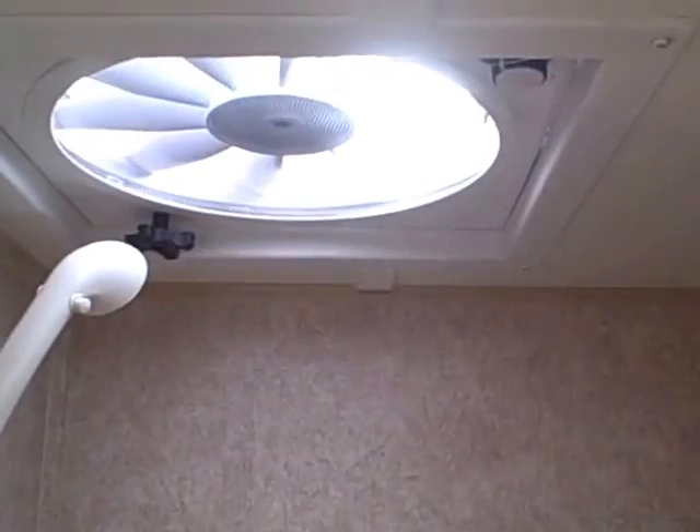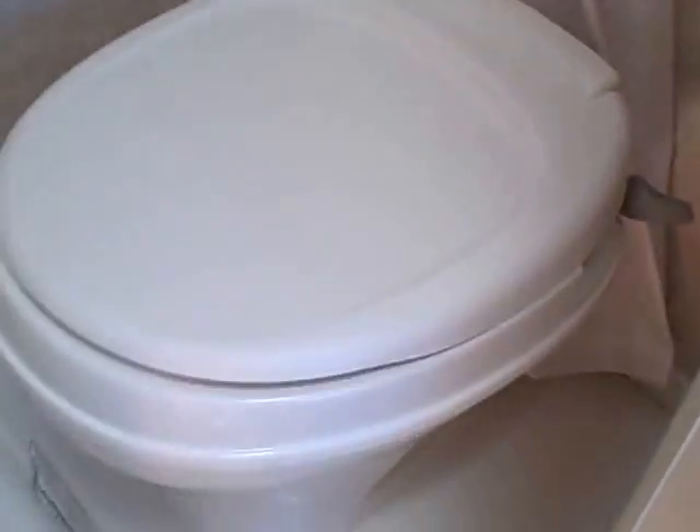We've got our bathroom — there's a shower plate on the floor so you can shower right in here, with the shower hose right there. Fantastic fan on the ceiling, additional storage on the wall with some little nets, and of course your toilet. Hard door for the bathroom and vents.